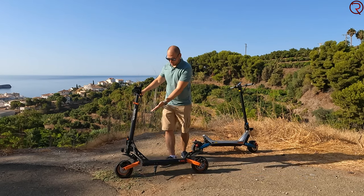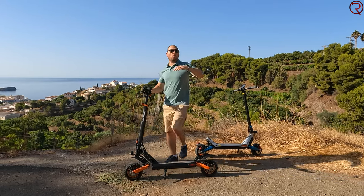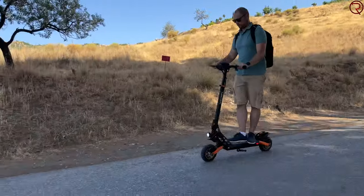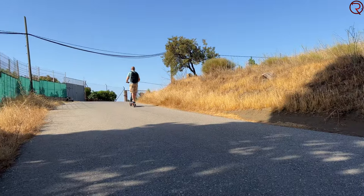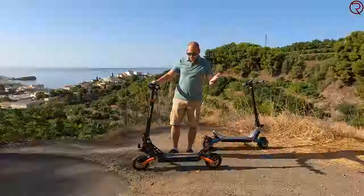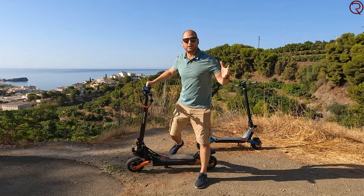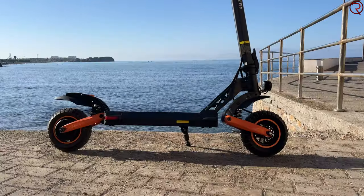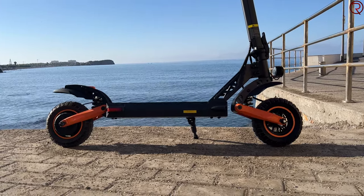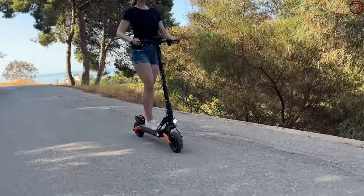The riding is quite comfortable thanks to the front and rear suspension combined with those inflatable tires. You can go over bumps and uneven terrain without feeling them — it's a really smooth riding experience over any terrain. The build quality is also excellent: no loose parts, no parts that make any noise, no strange sounds even when going over bumps. Very well-built, consistent with the previous Kugoo Kirin scooter I tried.